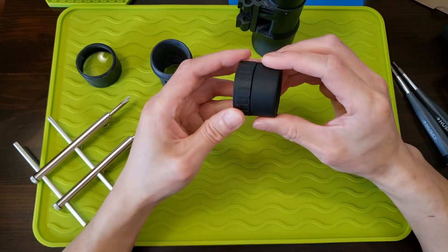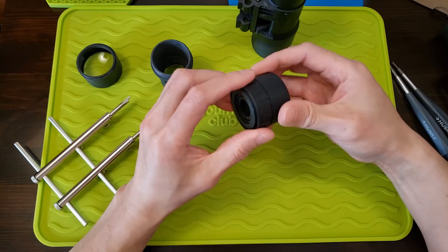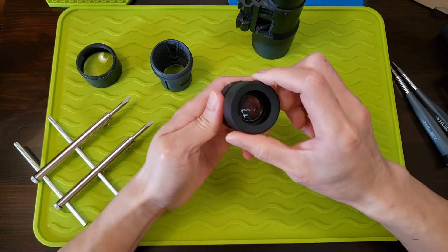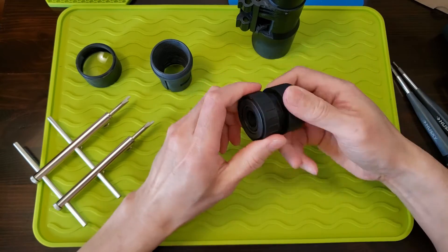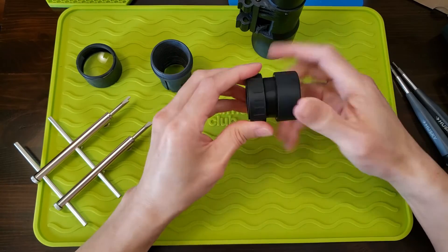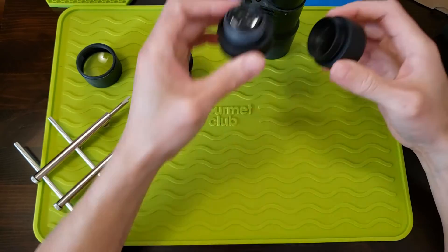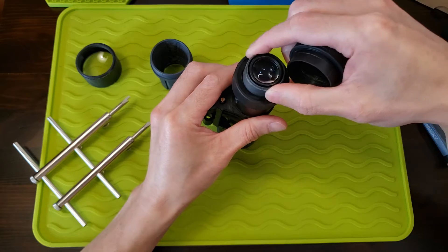Let's see if we can access the inside of the tube. The eyepiece screws off — let's see if we can take the rest of this apart.